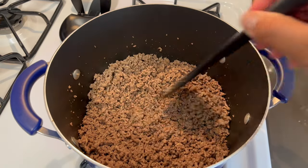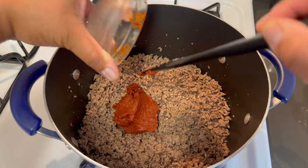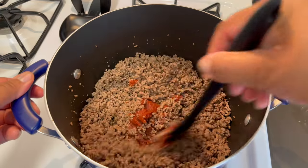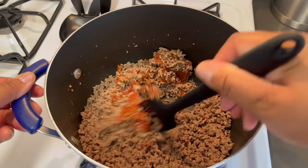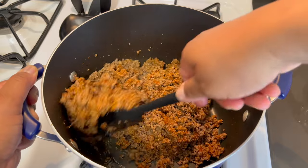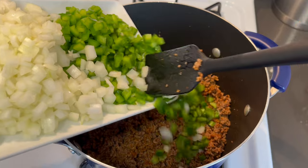Right now we're going to make a little well right here and go in with our tomato paste. We want to move that around and get it coated through the meat. We're going to let this go for about a minute just to get some of that bitter taste cooked off. What the tomato paste is going to do is help thicken up our sauce. Now we're going to add our green peppers and onions.